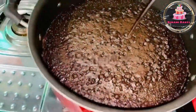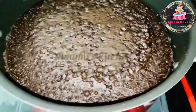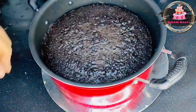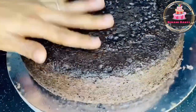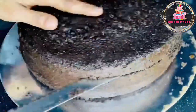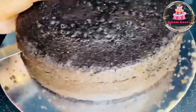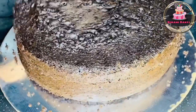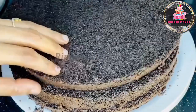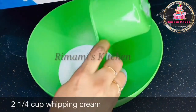It's not more than 35 minutes. It is ready to be done in the mold, and we have to cut the cake with a sponge. We have to cut 3 layers. We have to cut out the whipping cream layer. I will add 2 cups of whipping cream.